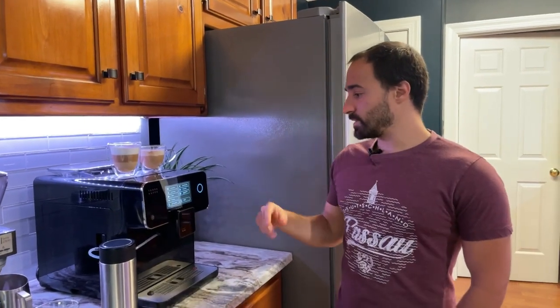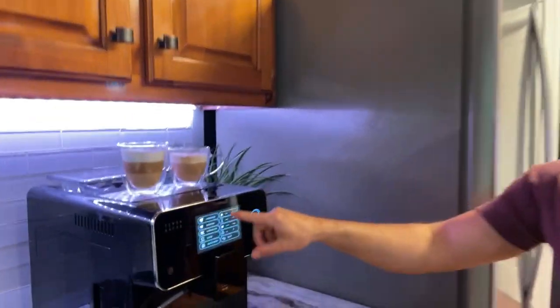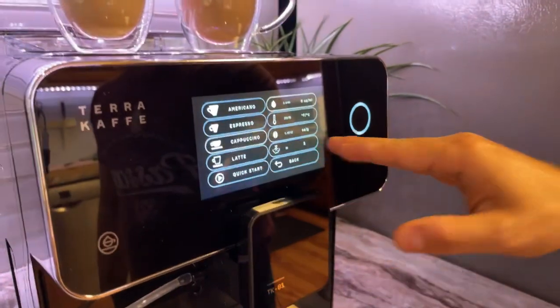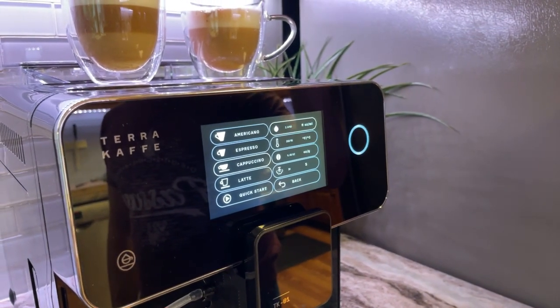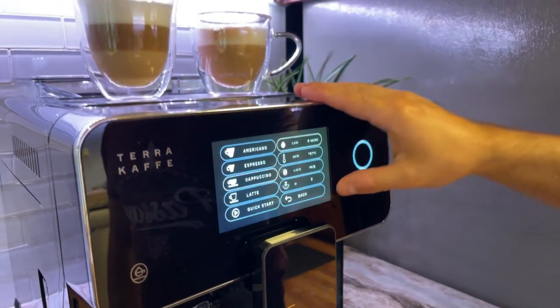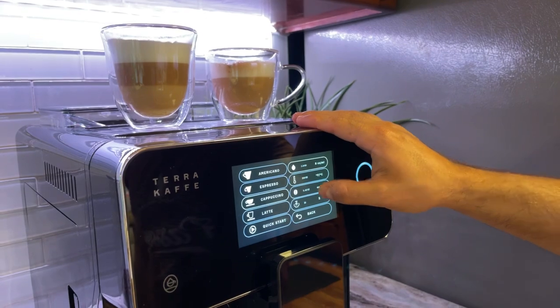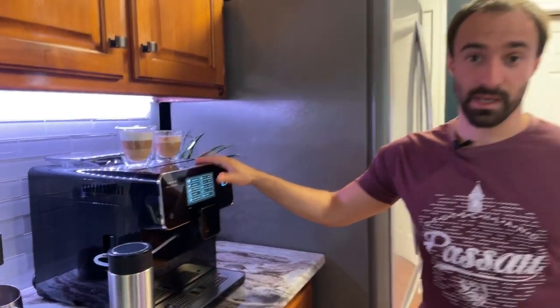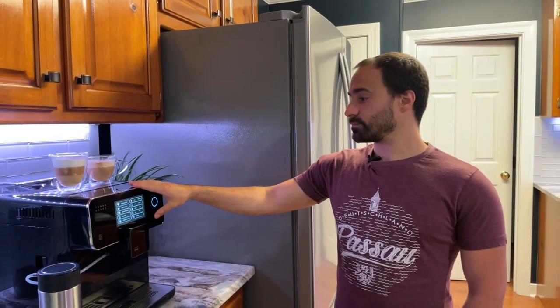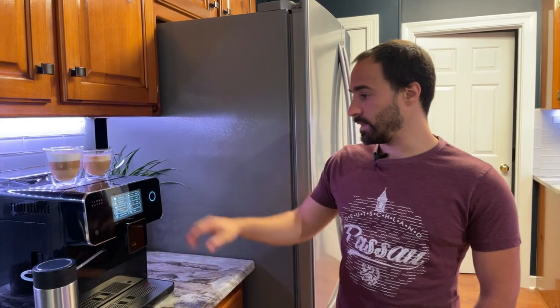So for the cappuccino: 2 ounces of coffee in, 30 seconds on the frother which ends up being about 6 ounces in the cup. For all my espresso beverages I have the grind maxed out at 12 grams — that's as high as it goes and I recommend you do the same.